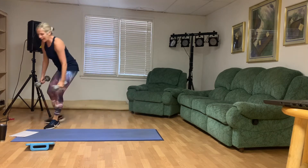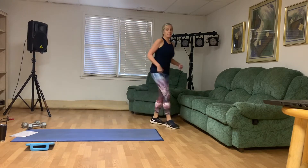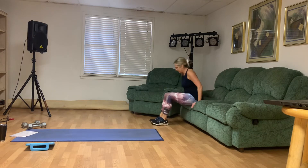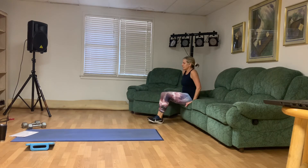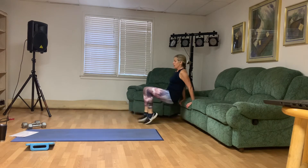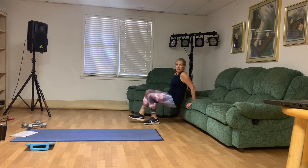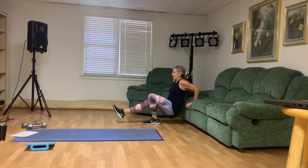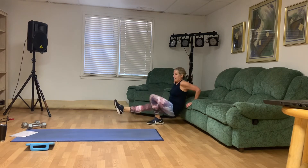Tricep dips are our last exercise before we go to our second round. I'm going to kick my feet out while I'm doing tricep dips but you don't have to. It looks like this: one, two, three, four — make sure you're bending the elbows — six, eight, ten, and twelve. Good. Woo.